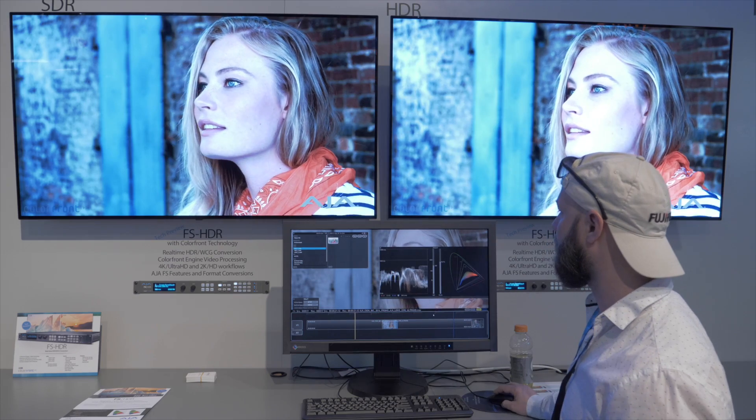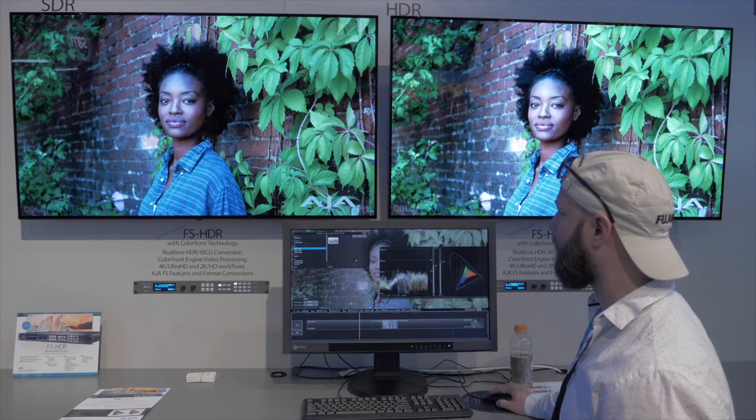We're doing that in both HDR to HDR — so maybe the case is you have Hybrid Log Gamma and you wish to have HDR10, or vice versa, and we can do that transposition. We also think that in the short term you'll probably see more SDR content still having to be produced. So a piece of HDR content produced end to end can be transposed into two different HDR formats, but also importantly give you the SDR master that you need.